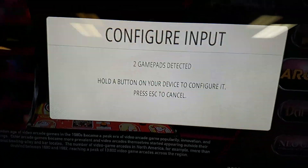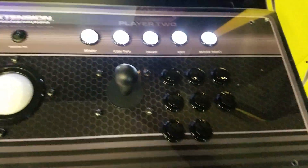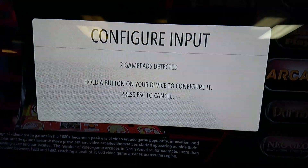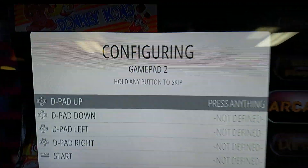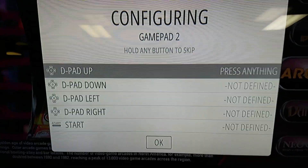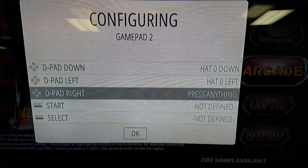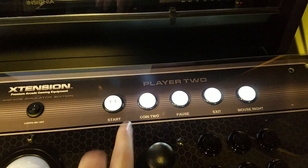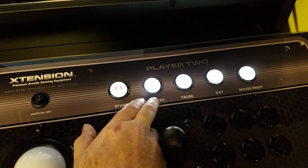Once you get to the configuration screen, you want to configure player 2 first. The reason is that you want your hotkey to be last and on the player 1 side. Hold a button on the player 2 side and it will register as gamepad number 2. Then map the D-pad — up, down, left, right — and then start and select, where the coin button is select.